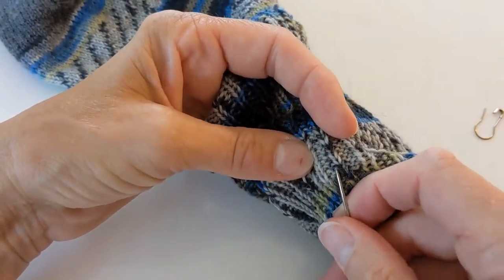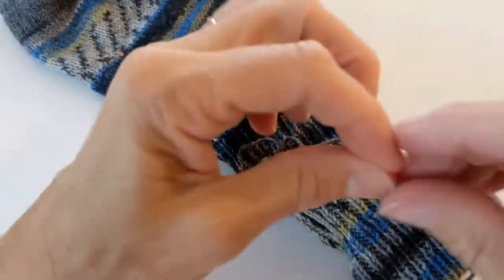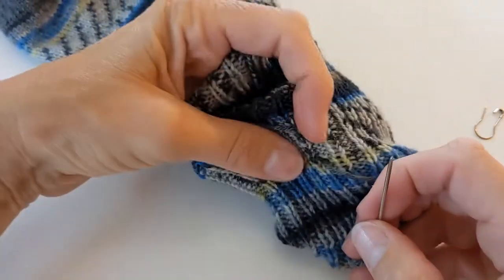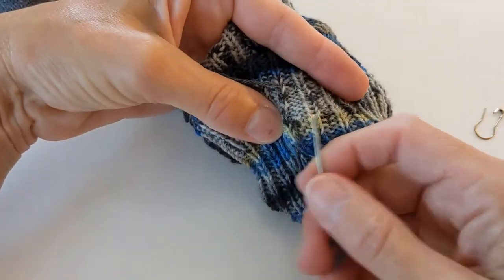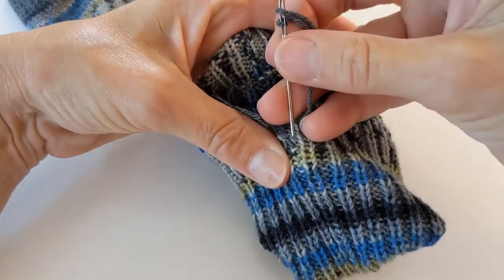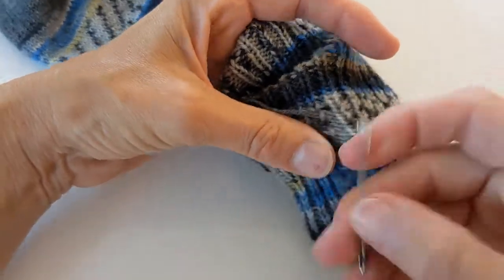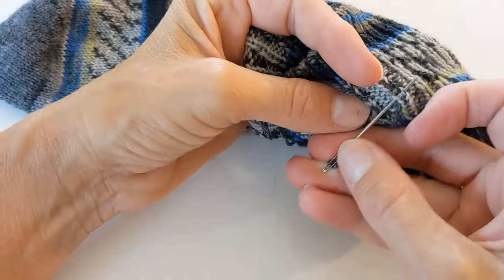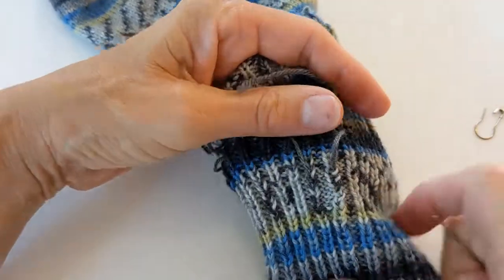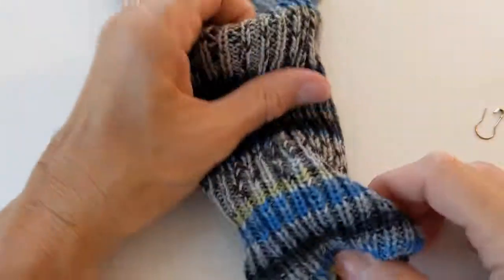There's one side done. For the other side, since it's next to a knit stitch, I'm going to duplicate over to the next rib and then just take it through the rib a couple of times, and then go up the rib a little bit. Then I'll snip off my ends and now it's tidy on the back.